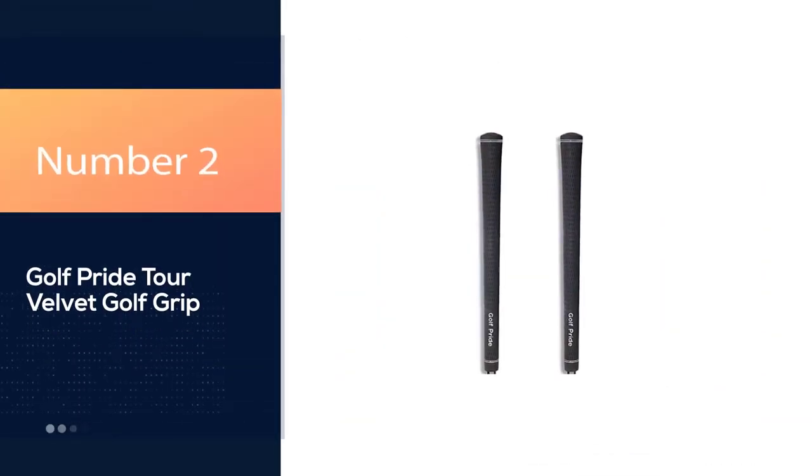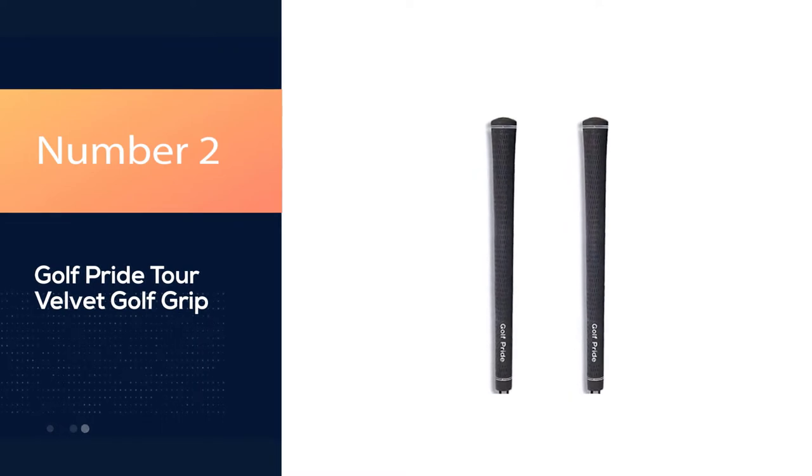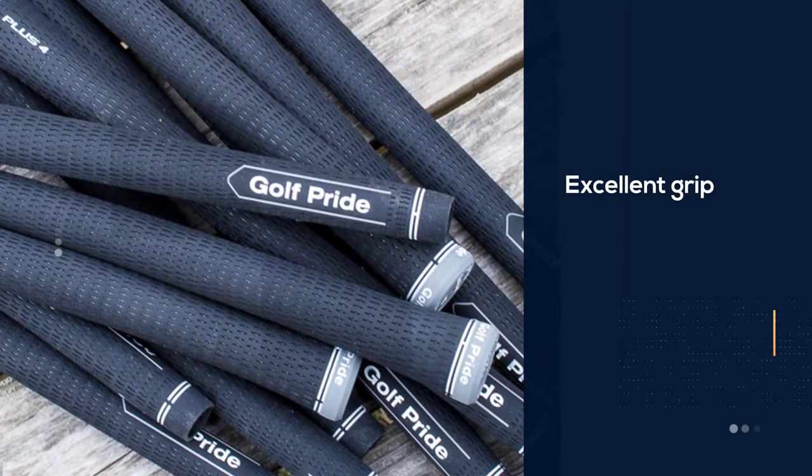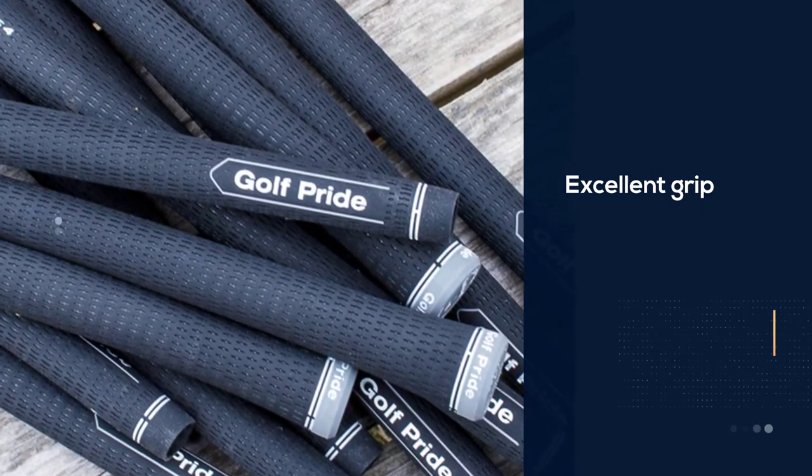Number 2: Golf Pride Tour Velvet Golf Grip. Golf Pride Tour Velvet Grips offer fantastic traction, which is great for any golfers out there who tend to slice the ball.